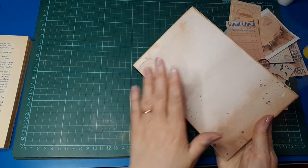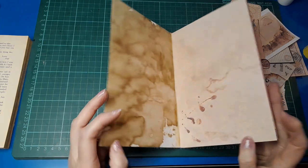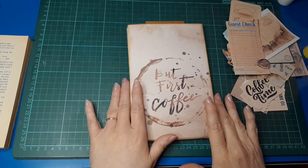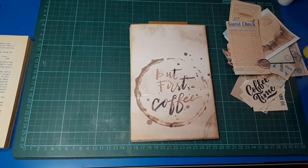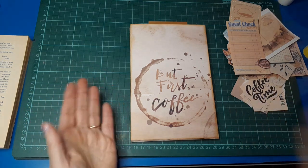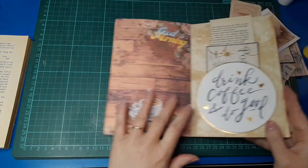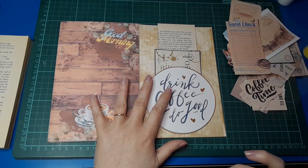All the papers in here are from the kit, bar the front and back cover which are scrapbook paper, and then there's a couple of bits of coffee-dyed paper — one at the beginning and one at the end. So other than that, it's all from the Coffee Time digital kit. It's super fun, really — if you're into coffee then this is your journal. I also have my big travel cup of coffee so I'll be sipping that as we go along today.